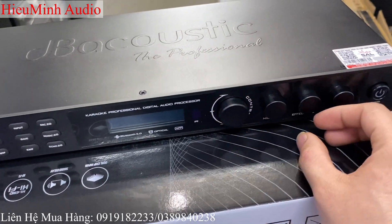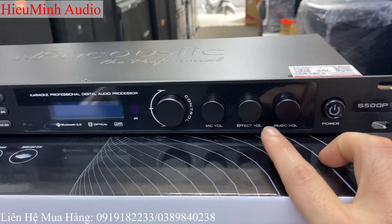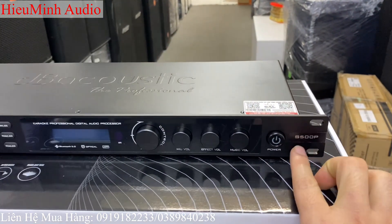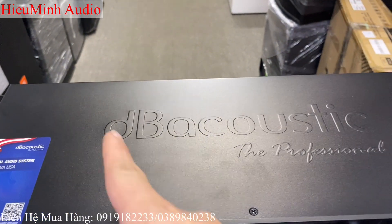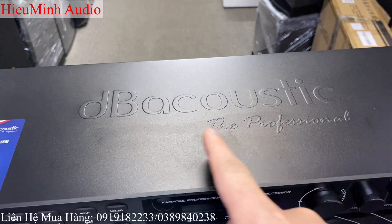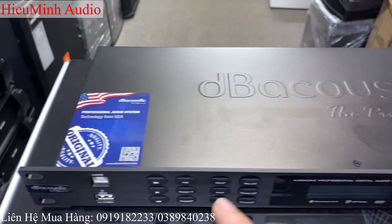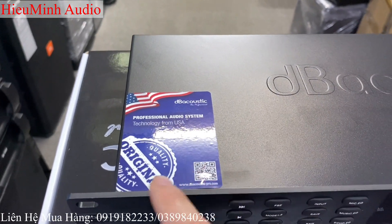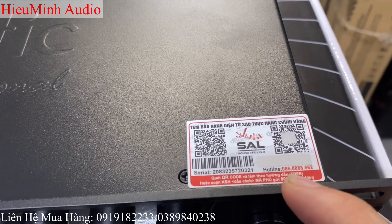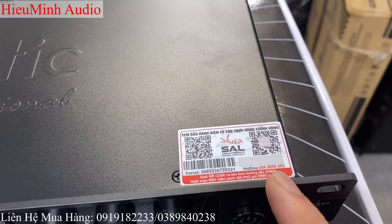Và một phím tinh chỉnh control, volume to nhỏ của đường mic, của đường vang nhại và music, nút nguồn ở phía trước. Model S525P. Phía trên thì hãng DB Autics có dập nổi logo của hãng trên vỏ. Một chiếc tem của nhà hãng DB và chiếc tem chống hàng nhái, hàng giả. Số hotline của nhà hãng — cần hỗ trợ, tư vấn gì có thể liên hệ trực tiếp qua hãng.